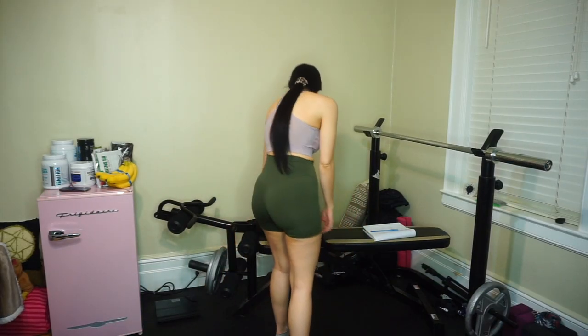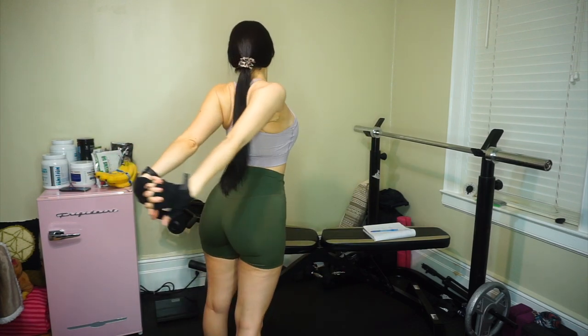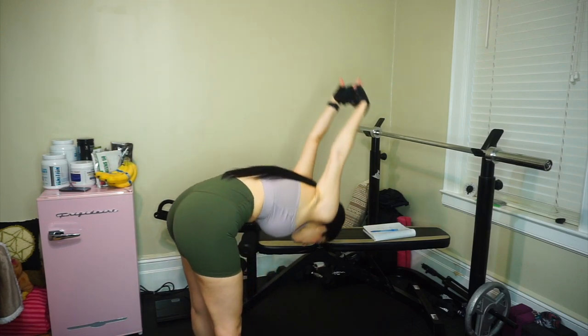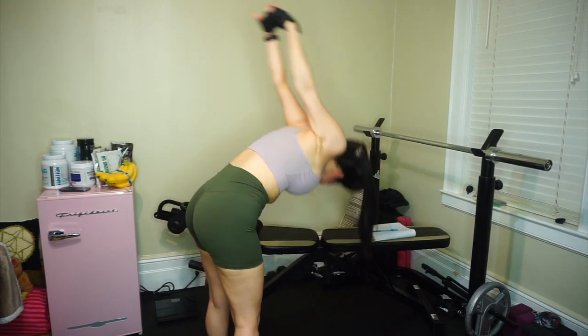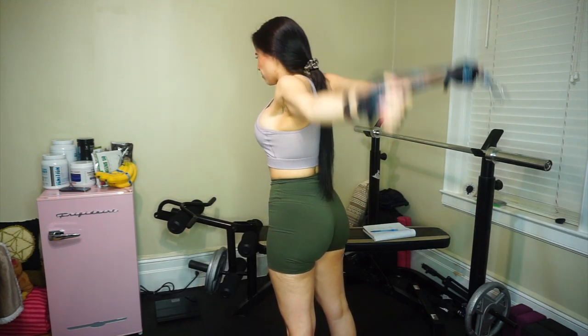Let's get into this workout. It is a pull day for me today. Think actions that are pulling weight or resistance towards your body — those pulling motions are going to be back and bicep focused. So when you hear people talk about a pull day or a push-pull split, a pull day is just your back and bicep focus day. That's all that means.